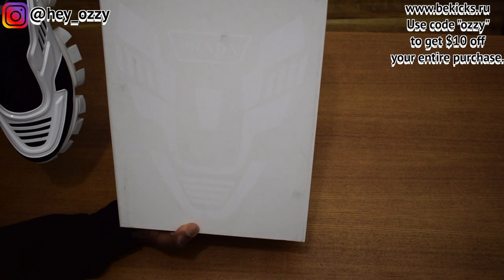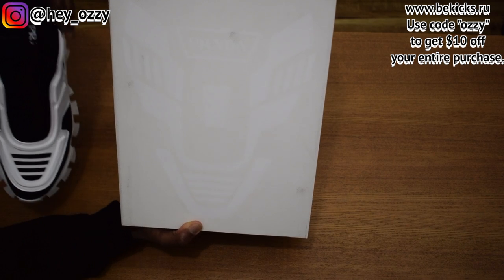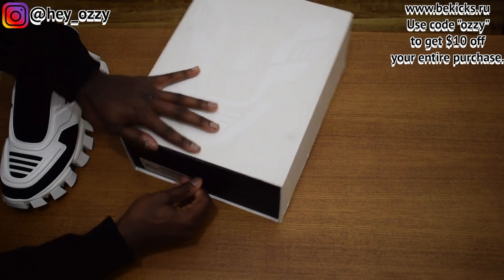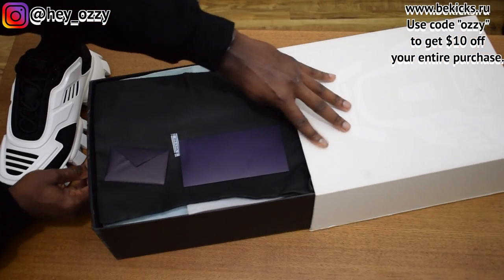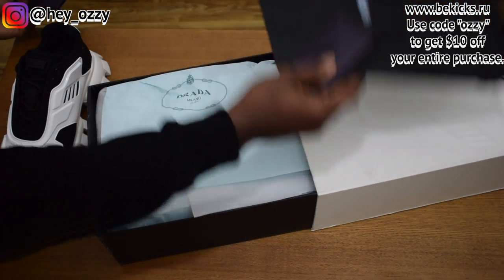One cool thing about the box is that it's literally just the image of the shoe from a top-down view. Instead of a flap box, it's a slide-out box. I always think that's a lot better because it's a lot easier to pull the shoes out. We got the product dust bag right here.